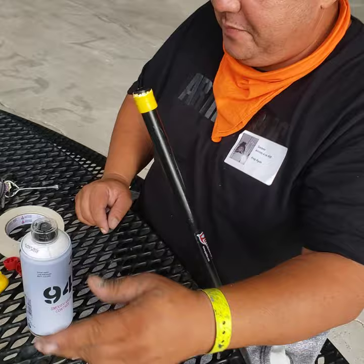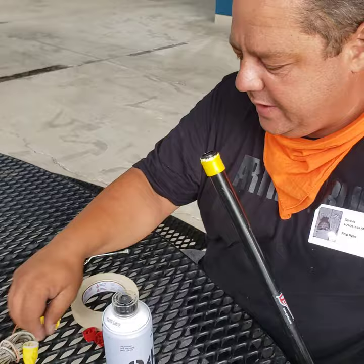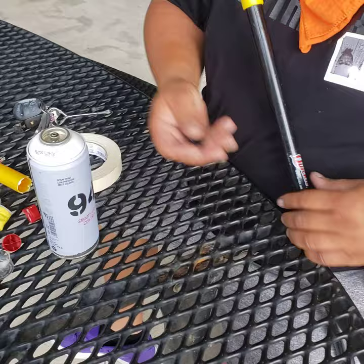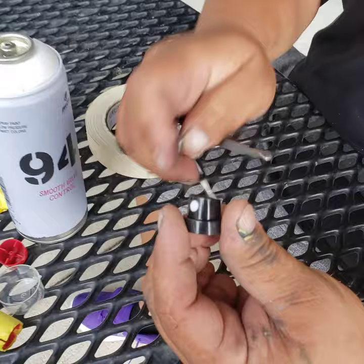So what I did was this — I made these afterwards experimenting, but I'm going to show you the basic way so you can come up with your own version. I'm going to use a standard cap, the one that comes with the can.